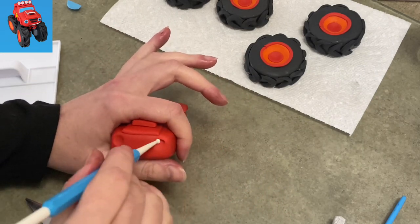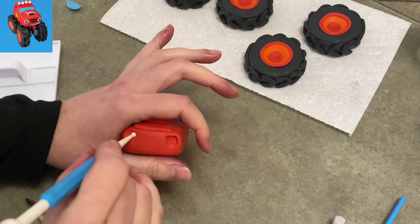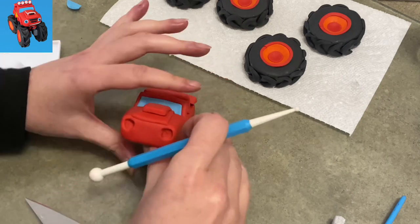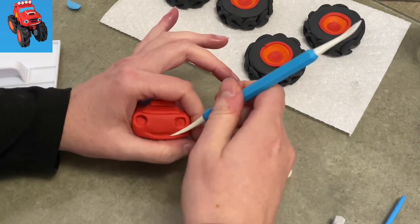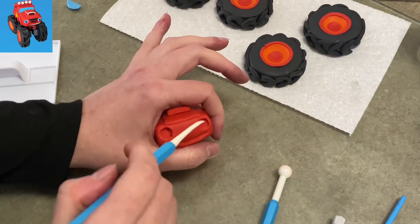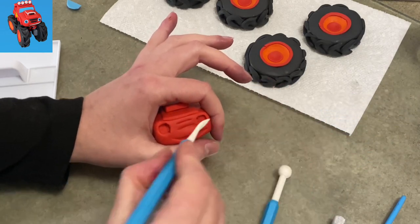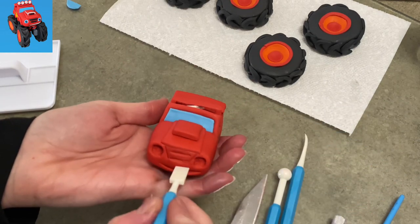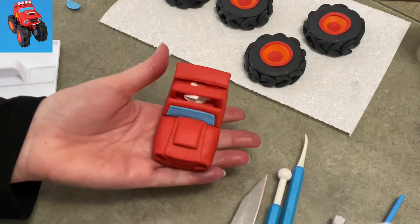Moving on to his face — I'm hollowing out a couple little eye sockets. They're more of a square shape, so be aware of that. I started with a circle just kind of pressed in, and now I'm trying to square it out with the smaller end of my ball tool there. I'm using my veining tool to make his mouth — his mouth is very long and goes across the bumper. Now I'm trying to make a couple of ridges that are going to be where the grill is on the front. Remember when I said you've got to leave yourself a lot of space on that front? This is why — he's got a lot going on on the front of that little truck.